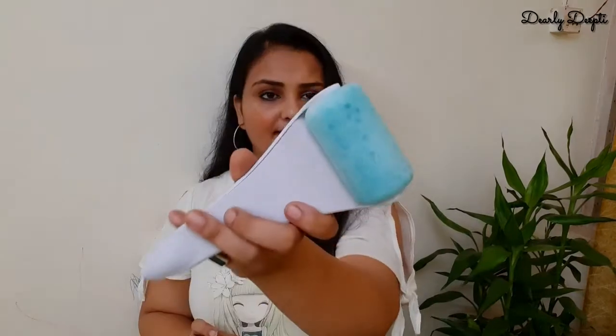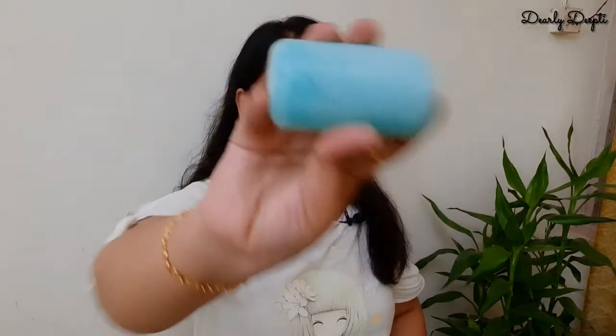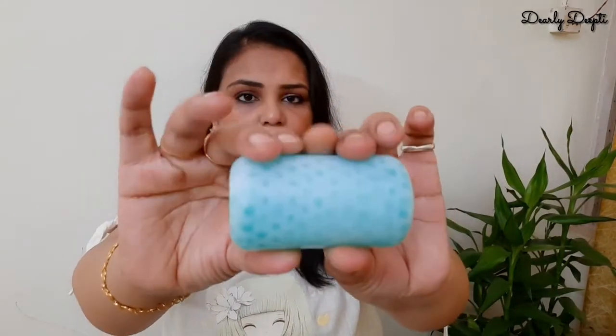Coming to the next product, which is the Ice Roller. This product is very helpful for students and people who work on the computer all day. The handle is not freezer-safe and is not very good quality, so you should never put the whole thing in the freezer — only the head goes in the freezer. You can see that the gel inside is pressed in nicely.